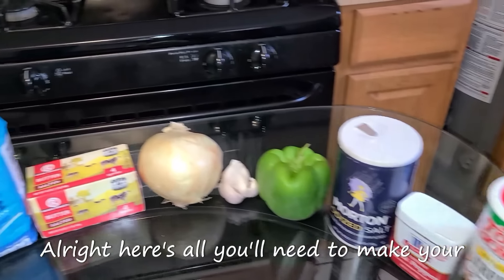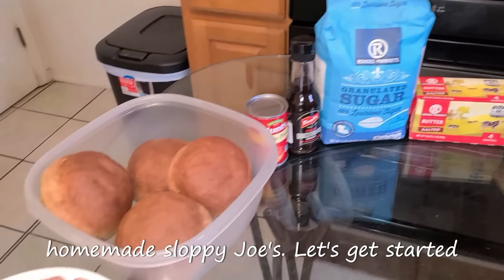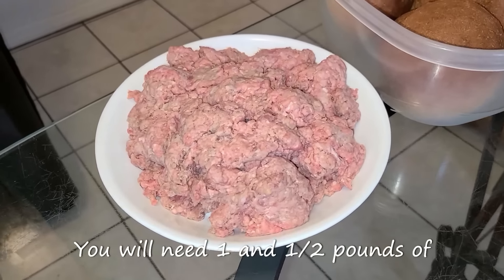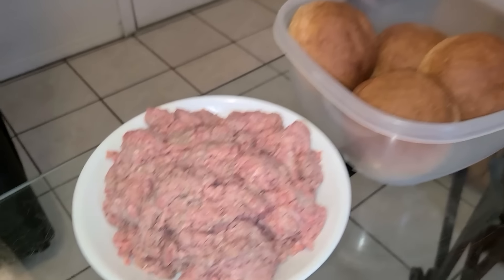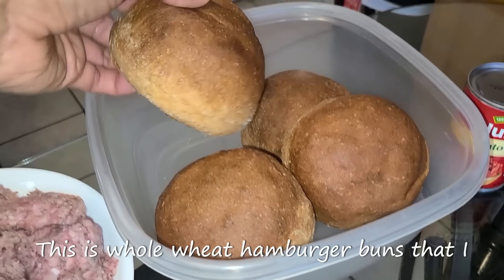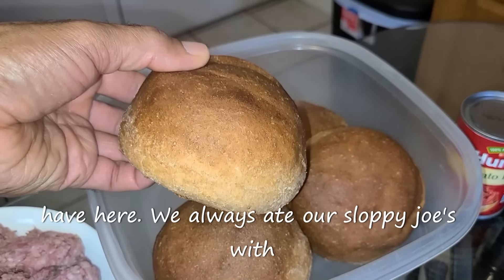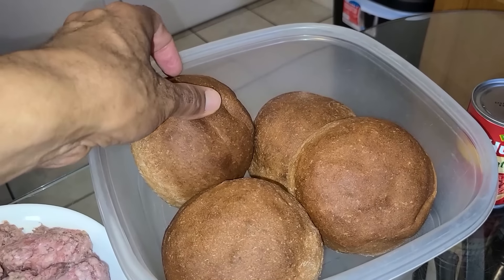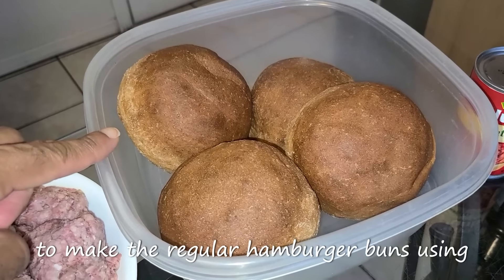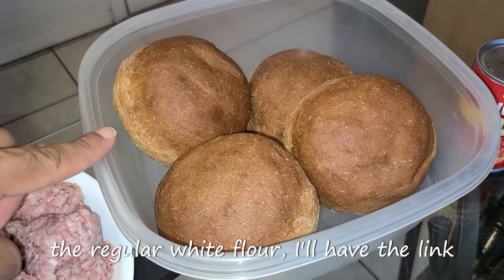Here's all you'll need to make your homemade sloppy joes. You will need one and one-half pounds of ground beef chuck. You will also need some hamburger buns — I have whole wheat hamburger buns here. If you want to make regular hamburger buns using white flour, I'll have the link in the comment section and in the description box. You will also need some tomato paste.